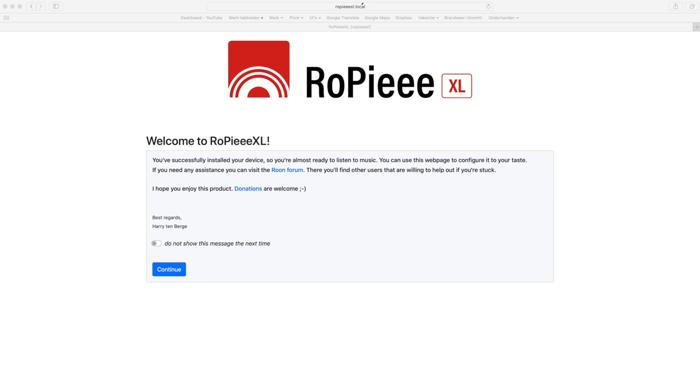If you don't have a monitor attached, go to an internet browser on your computer and type RupiXL.local in the address bar. When Rupi XL is fully installed, this screen will pop up. When not, try it somewhat later. It will take considerable time, but it's fully automatic so you don't have to watch and wait.